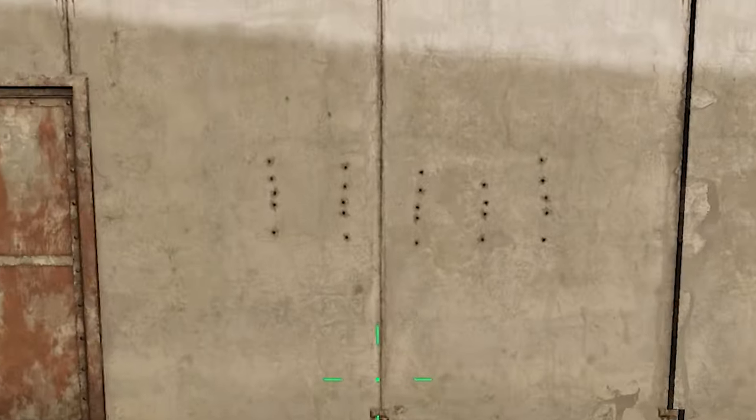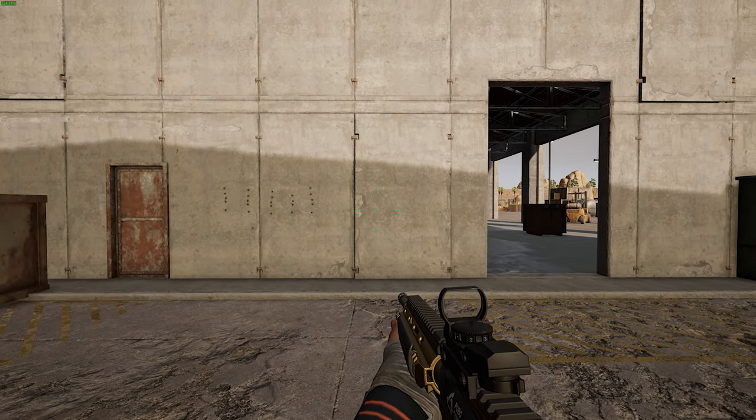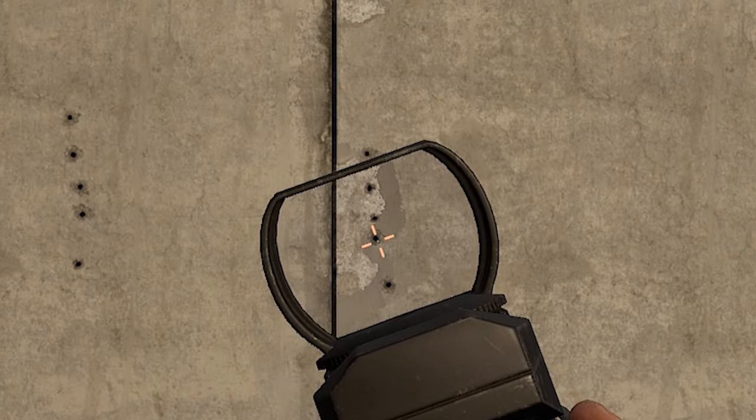This is without leaning, and as you can see the bullets are going straight up. Now if you do the same thing while leaning, you have some horizontal recoil on the first two bullets.